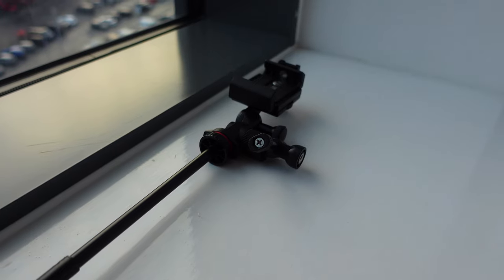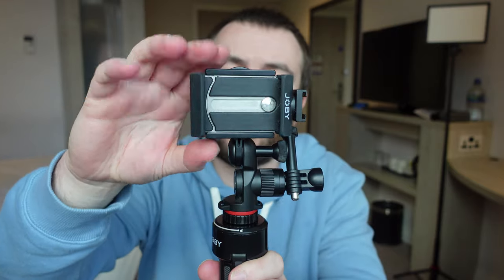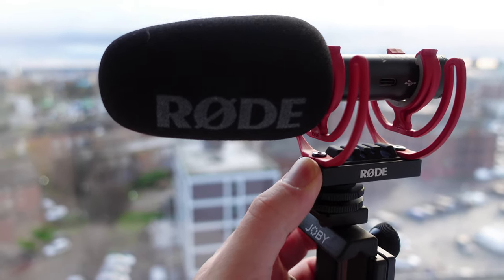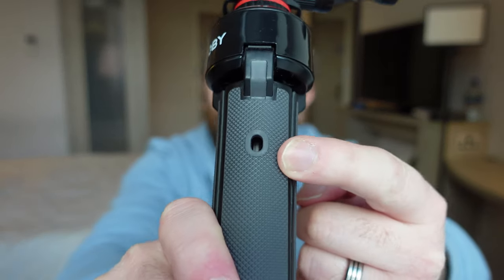It can be used as a tripod with your phone. You can either use it in landscape mode or portrait mode. It has a cold shoe on the top so you can put a microphone onto it. It comes with a Bluetooth remote — which I've lost — but the Bluetooth remote goes into these little holes here.